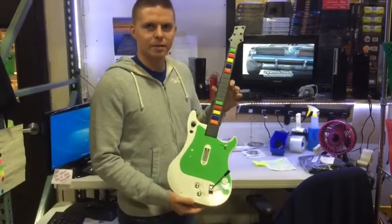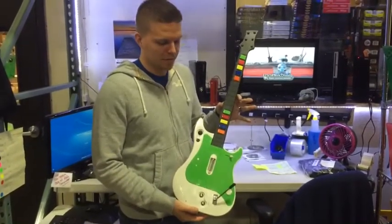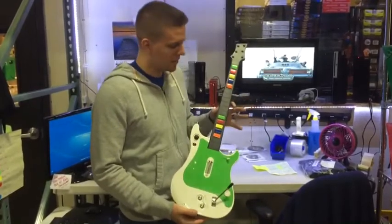Hello, my name is Cale. I'm with GameCops.com. I'm just showing off here our new manufactured guitar that we had made for us.